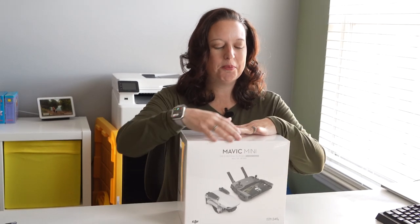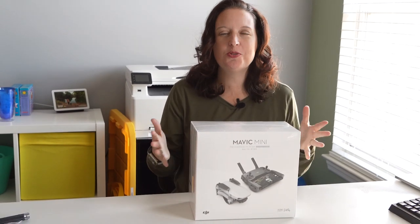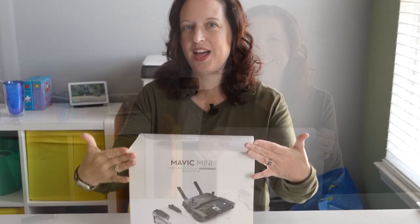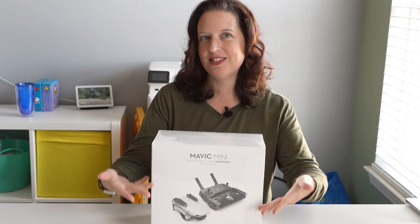It's my drone. I'm going to fly it under bridges, around trees, close to the ground, and you can't say anything because it's mine. It's fantastic. It's so nice.